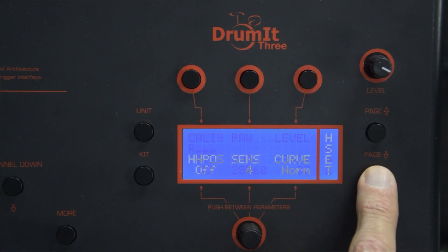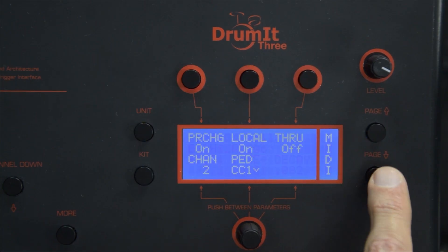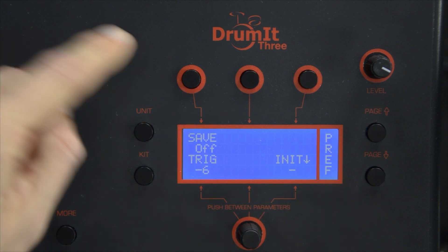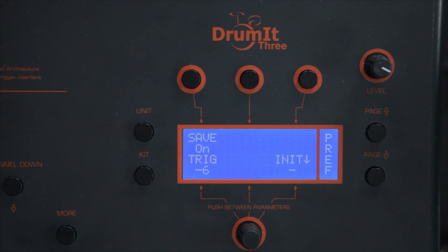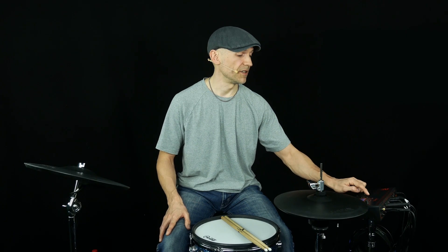In case the question mark does not disappear after you press the Save button, you need to enable the global save function. You go down to the page which is called Pref, and on the top left corner you see Save Off. You turn it on, and now you can save all the settings in the 2Box module.